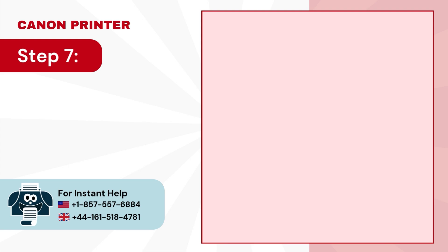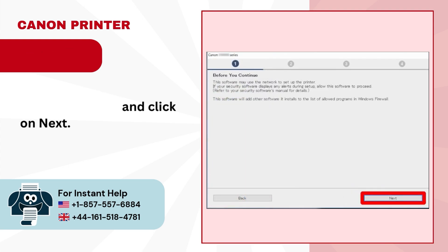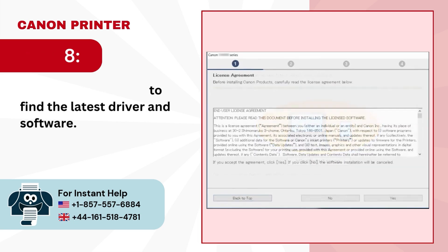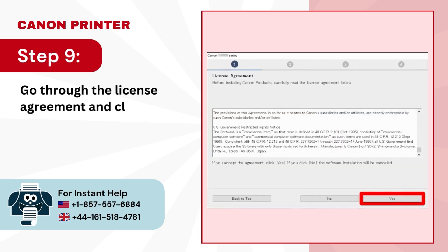Step 7: click on start setup, read the information and click on next. Step 8: wait for the program to find the latest driver and software. Step 9: go through the license agreement and click on yes to agree.